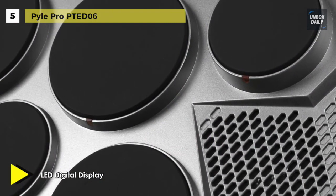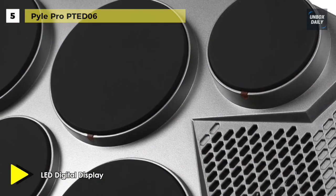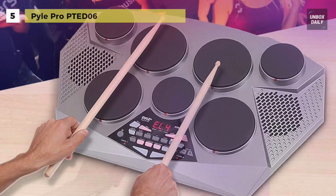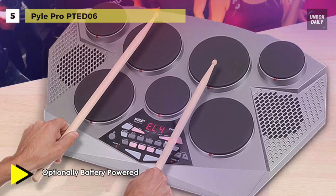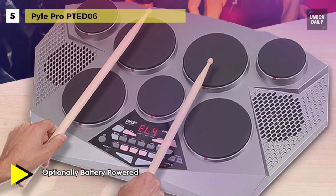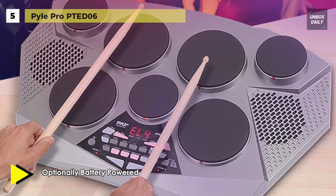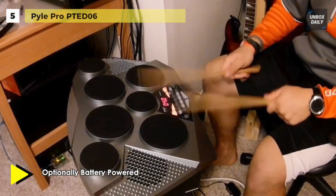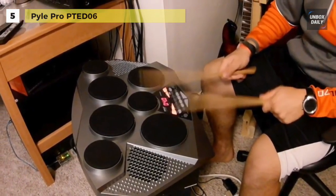The drum's digital top panel control center comes equipped with an LCD screen and a ton of audio configuration controls that will allow you to create, record, and edit some genuinely unique and customizable music. You can connect the tabletop drum to your computer using a USB cable to act as a MIDI connection for your favorite desktop software.